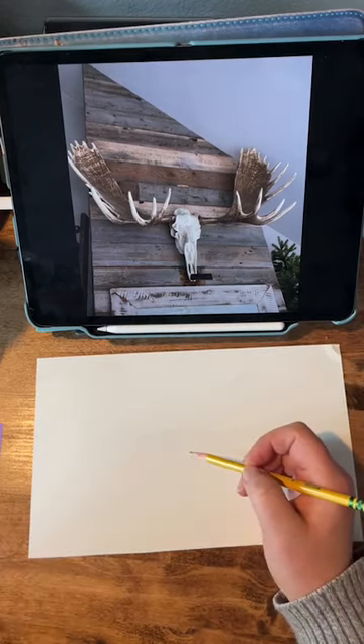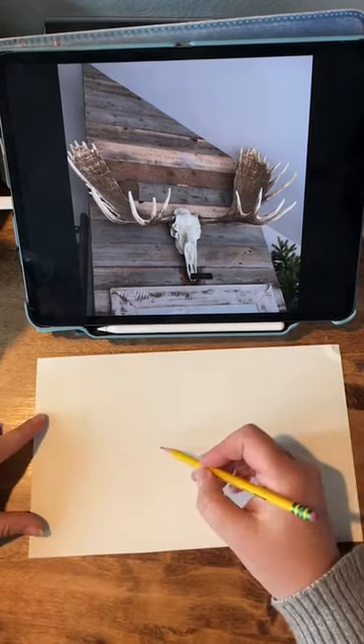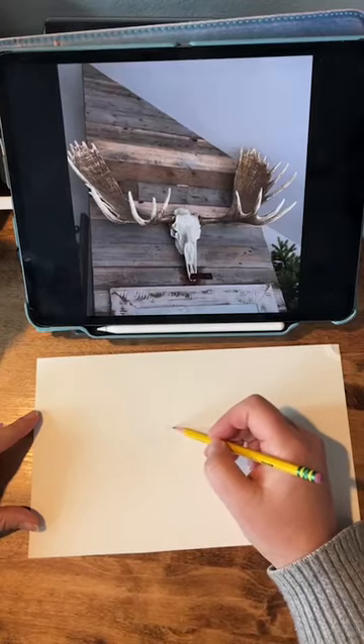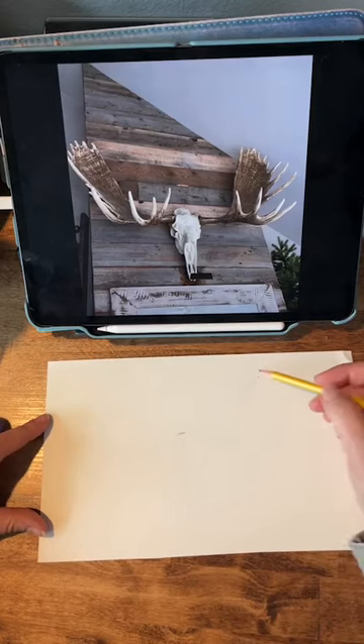I have the live feed on another iPad next to me so I can see if you guys have questions or anything like that. So what I'm going to do is just start looking at proportions here.